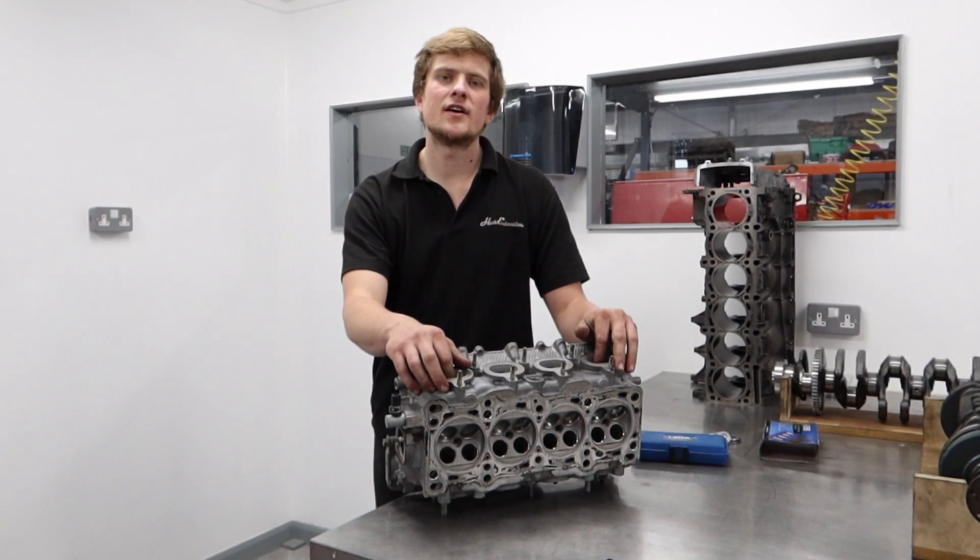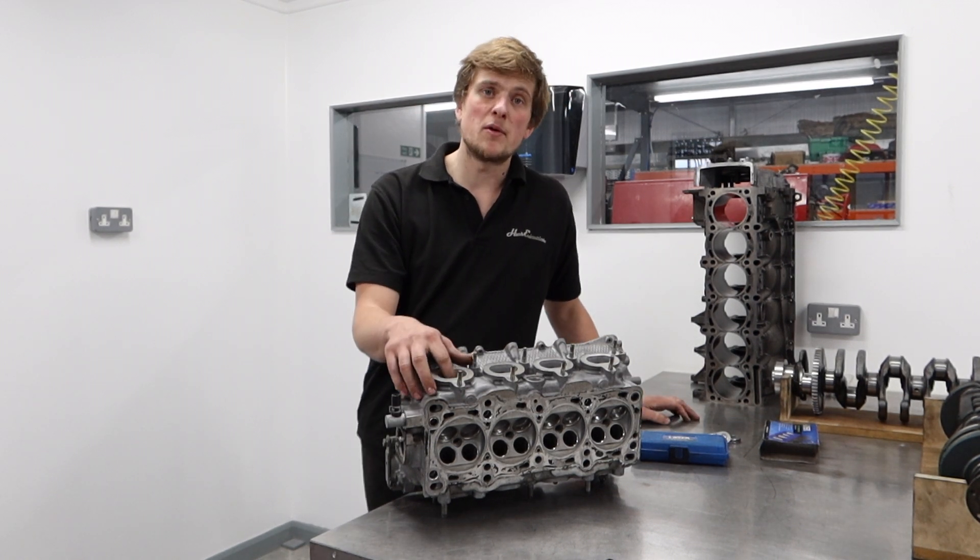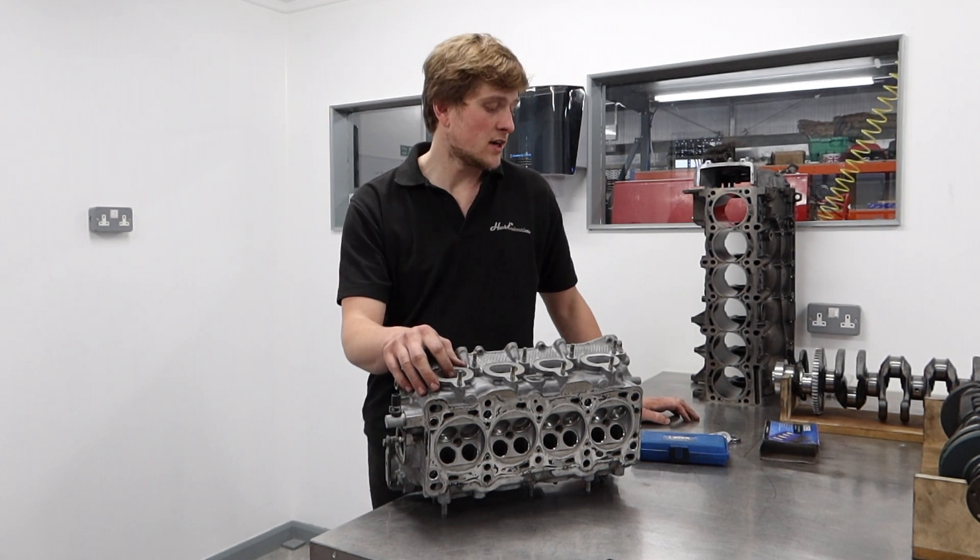Today we're going to go through some of the tools that are lurking in the back of our toolboxes — stuff that we think saves us time or is just well made, that we think you'll probably benefit from having at home.